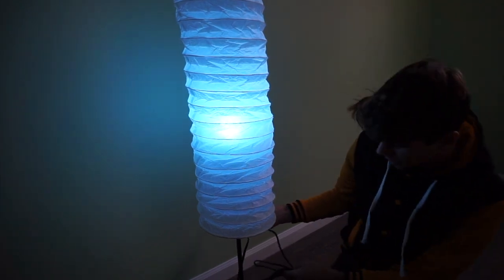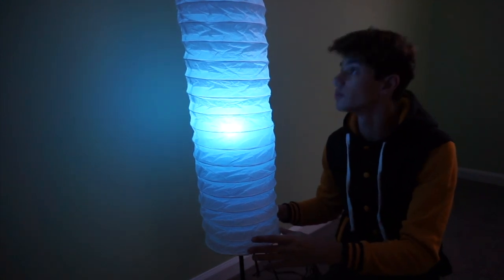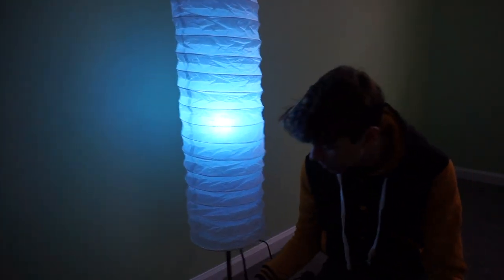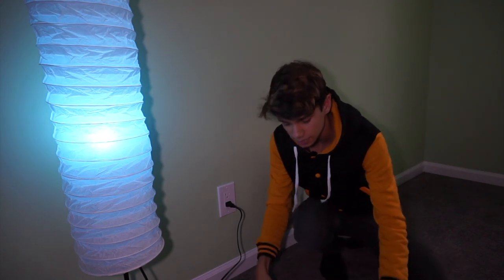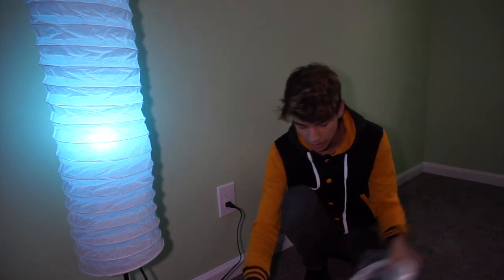Let me disconnect this and set the power cord. It remembers what light it was set to — this is going to look really awesome. I can't wait to make the second one. This entire process took me about 10 minutes just to make one, so it's super simple, super easy, and super quick.